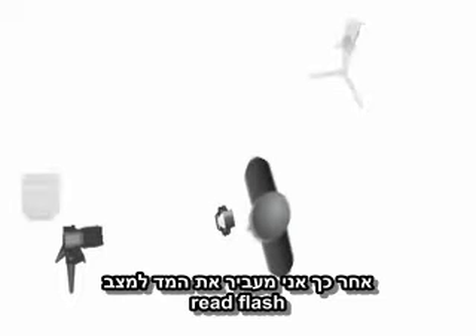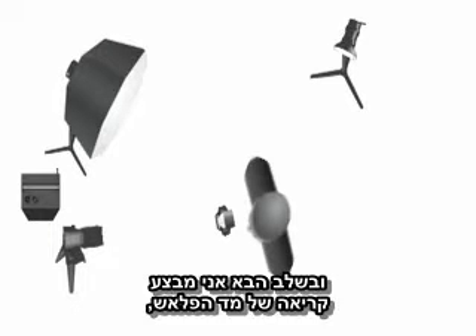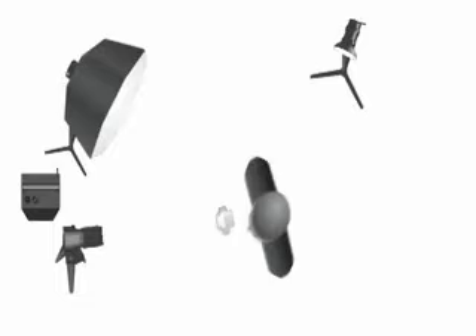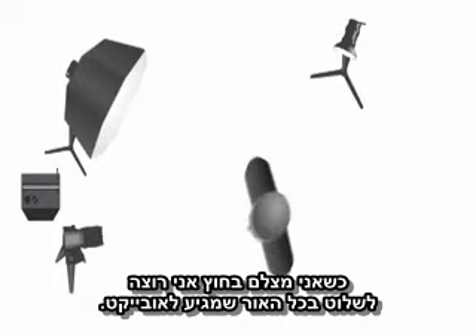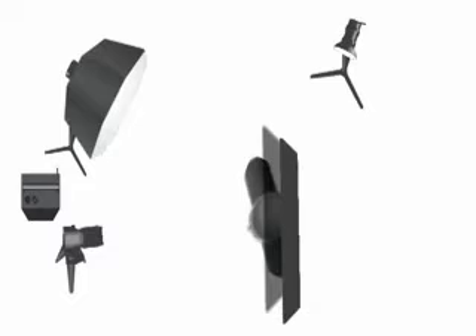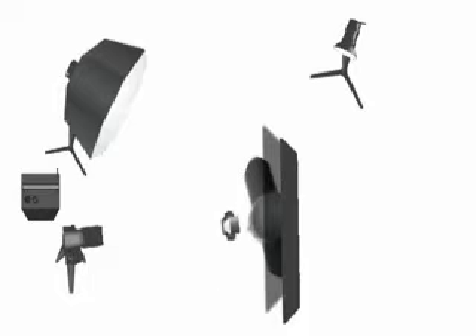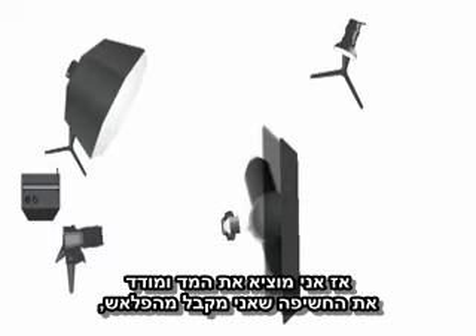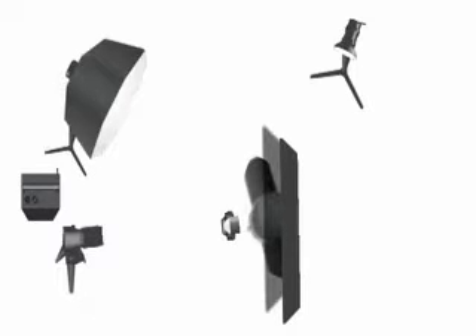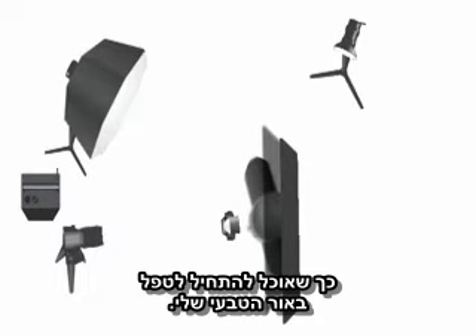Then I switch the meter over to read flash, turn on the 600B, and position the umbrella and stand where I want them. I take a flash meter reading measuring the output of flash. When I shoot outside, I want to control all the light hitting the subject, so the next thing I do is put up a black scrim over the top of the subject — that way I'm cutting out about two stops of daylight and just getting fill from light coming in from the sides, not from the top. Then I figure out if I need to go up or down on the flash power to get into the ballpark of my original ambient exposure.